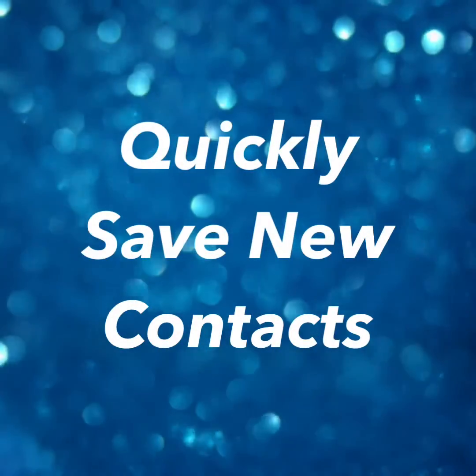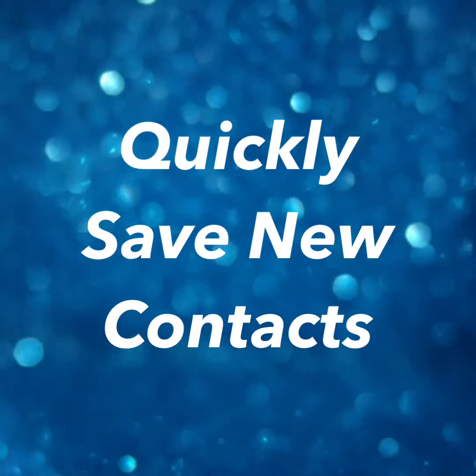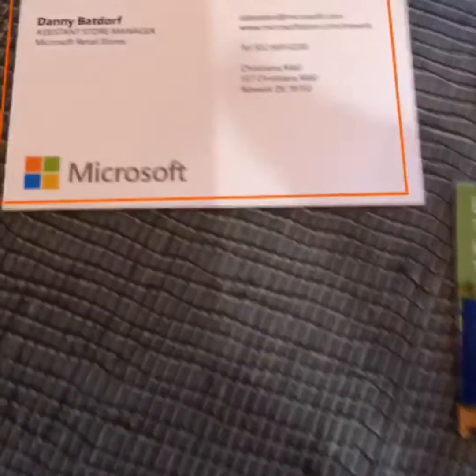Hey guys, did you know you can use Office Lens to quickly save your new contacts? We were just at ISTE and we have a million new contacts that we want to save in our phones. You can use Office Lens to quickly scan these cards and add them straight into your phone contacts.